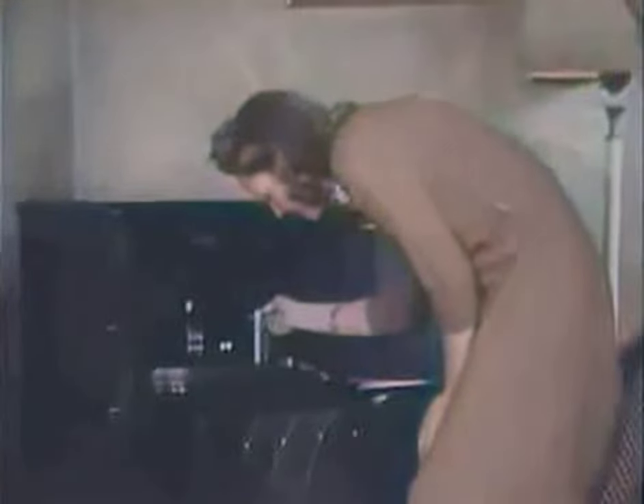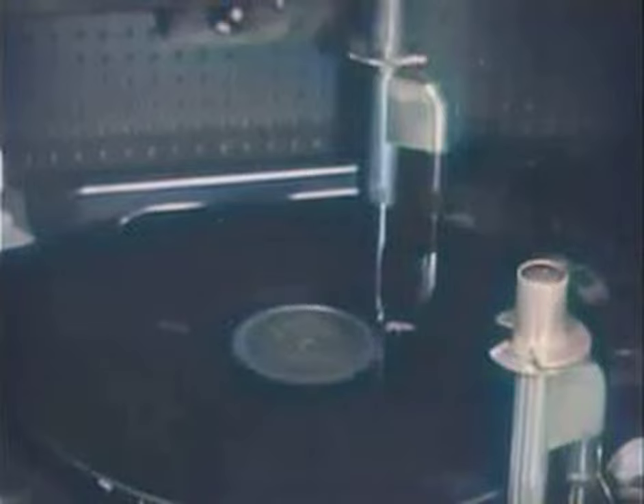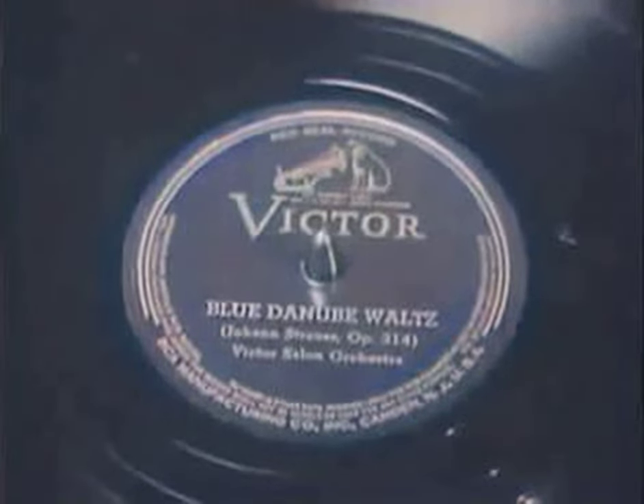Corded vibrations of sound will be picked up by the jewel point, amplified electrically, and the beautiful Blue Danube fulfills its mission in an ideal combination for the home.